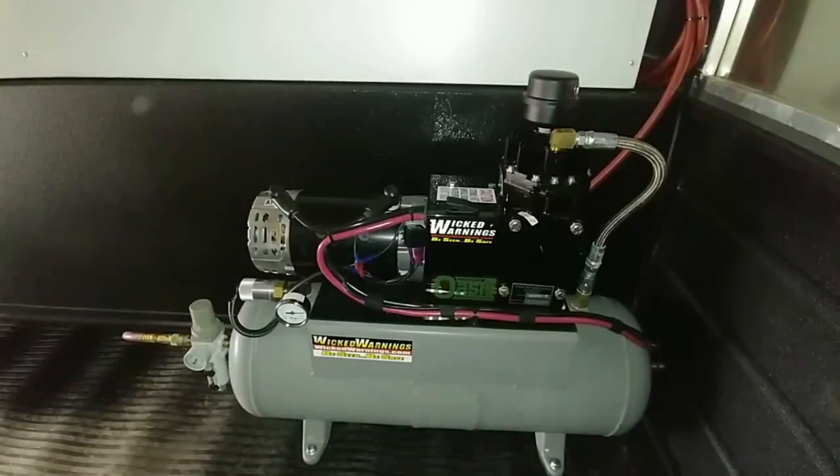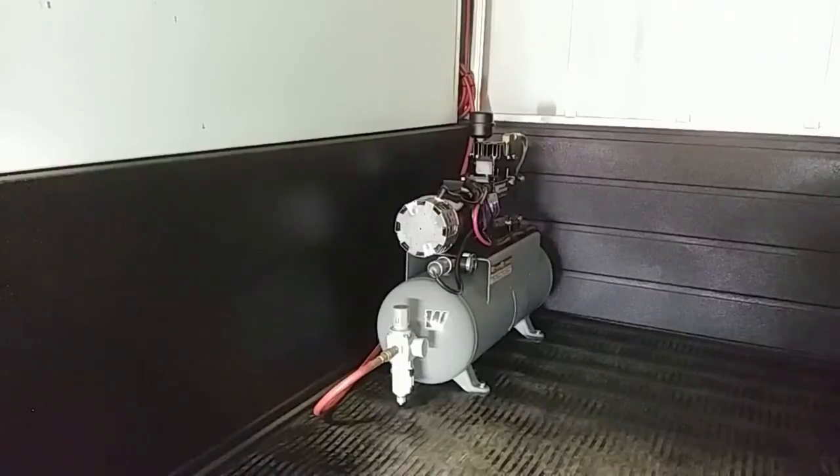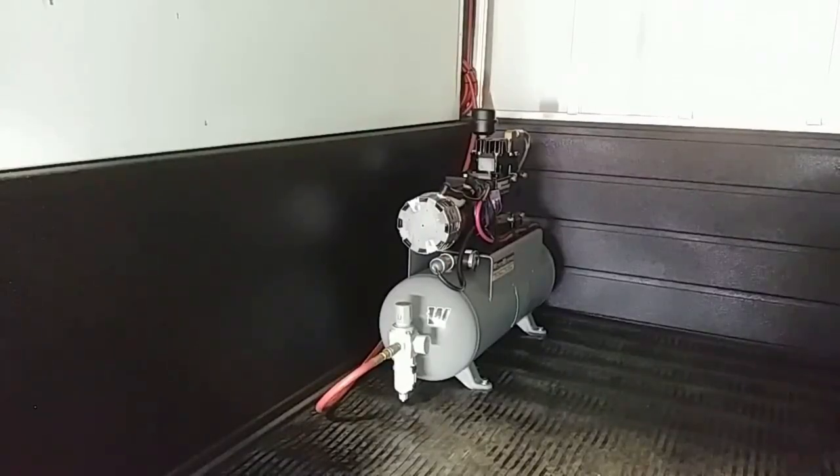We wanted to make absolutely sure auxiliary switch 4 is key operated — no keys in the truck, no chance of the compressor ever running. This compressor was quite a purchase. If you're interested in Oasis compressors, give us a call and we'll get you some pricing and availability. It's a big monster, it's heavy, it ships in a big plywood crate so be prepared — it definitely takes two men to lift it up into the truck. I've never actually seen a compressor with a motor this big, and I think I'm going to get myself one because they're very cool.